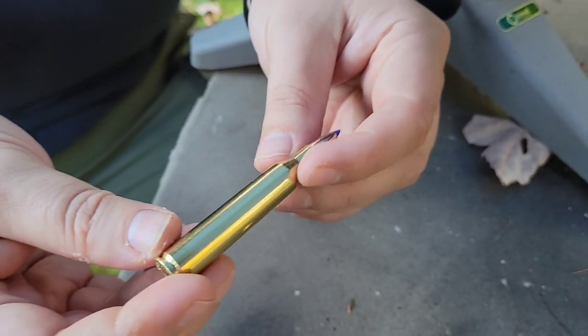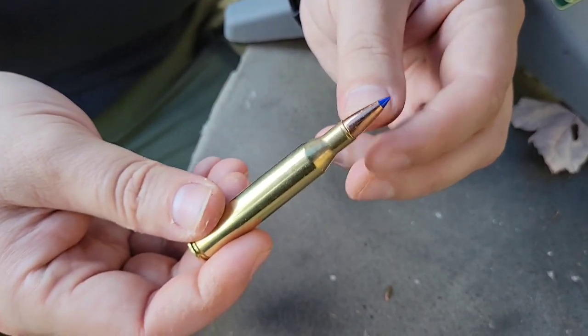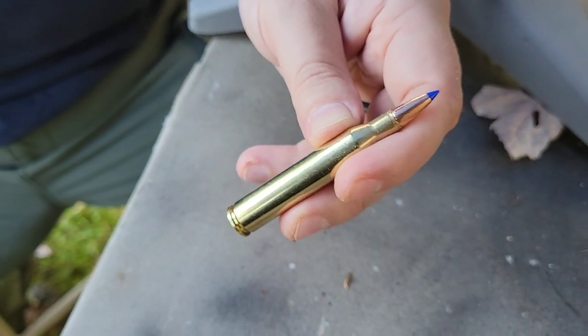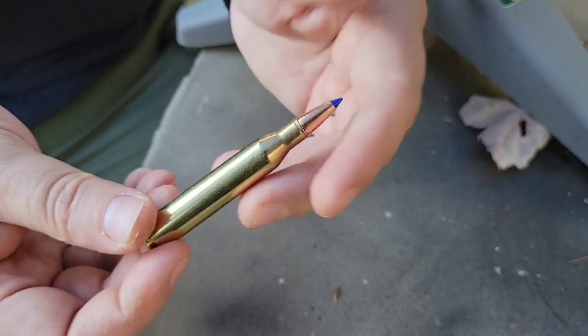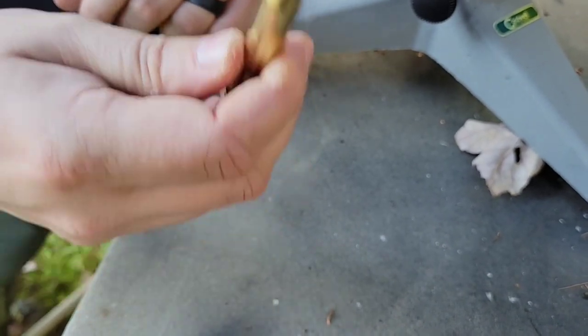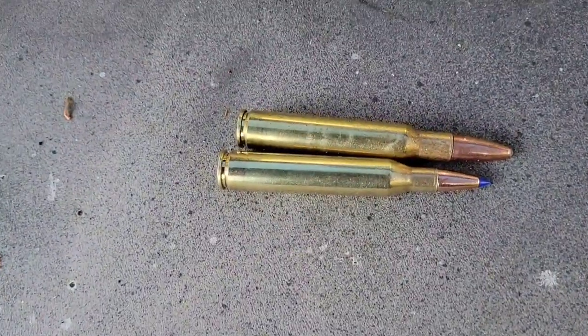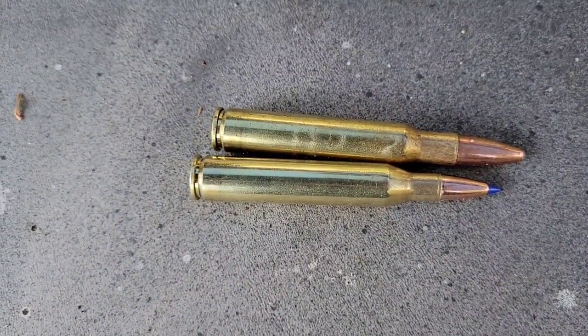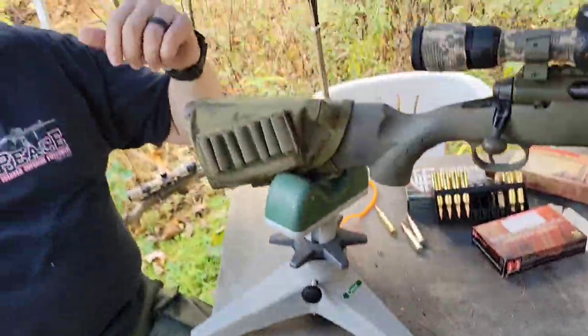The 25-06 is a 257 caliber round, originally made back in 1920 — so she's just over a hundred years old. I absolutely love this round. Light recoil, flat shooter — it's a great cartridge. And what better thing to do with the 25-06 than a little hundred-yard plinking?